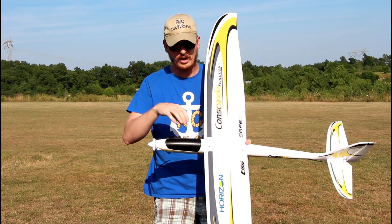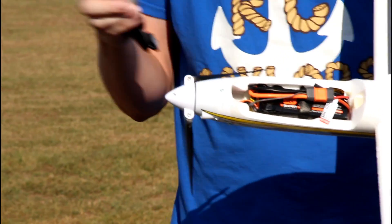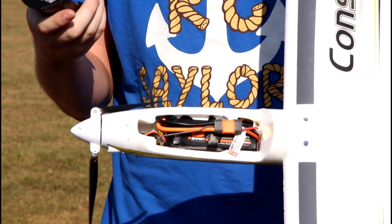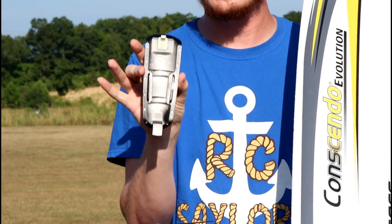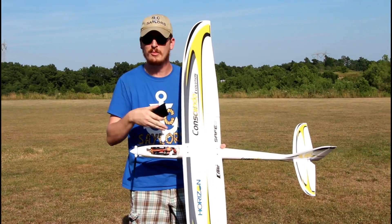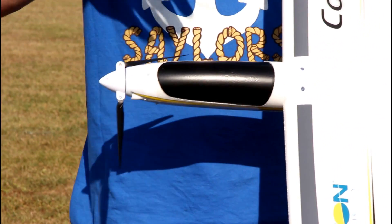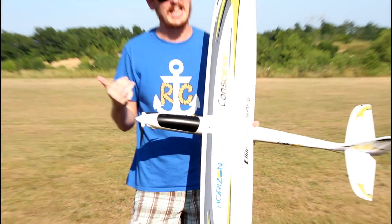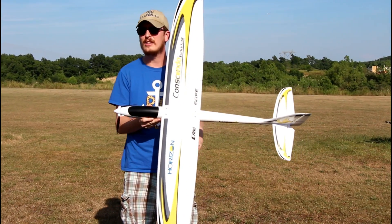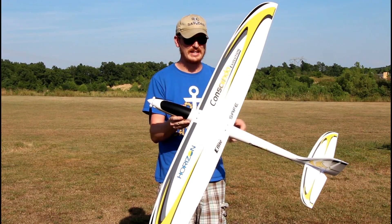Let me show you this before you go. You press the button behind the little canopy and it clicks and pops off. The 4S 2200 that I highly recommend will fit in here perfectly, but I wouldn't try to fit anything bigger than that. If you want to fly with the same performance and results I got today, I'll have my radio and the batteries I highly recommend linked in the description box below — whether you go 3S or 4S.